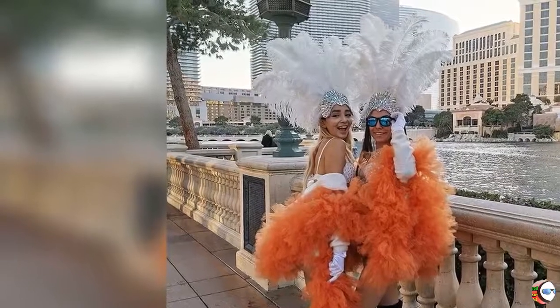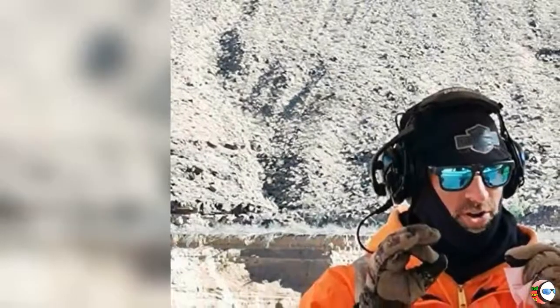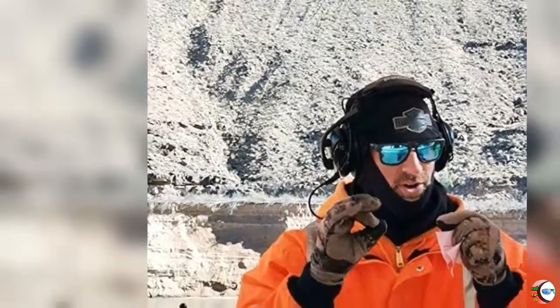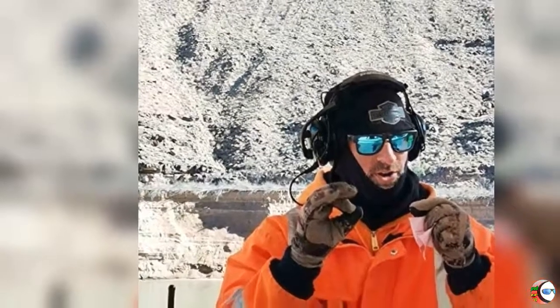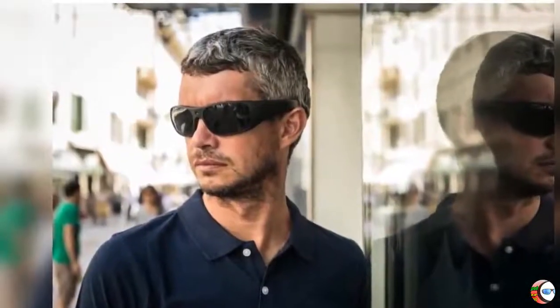Product Detail 1 — Waterproof Feature: A.O. Video Recording Camera Sunglasses is the world's first IP66 level water protection sunglasses, available for all kinds of water sports including surfing, water moto bike, or rainy weather, etc.